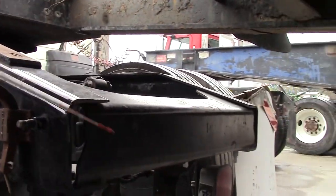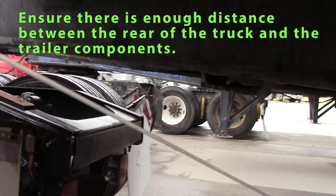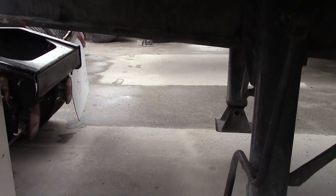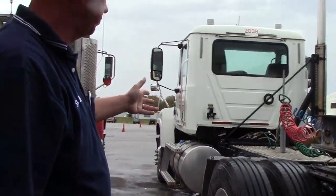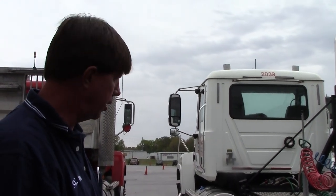I'll also check the clearance between my truck and trailer to make sure that when I turn, the trailer does not hit my landing gear or any other part of the truck. That concludes our fifth wheel area, coupling system, and electric lines. Next, we'll go inside the cab and do our engine start.